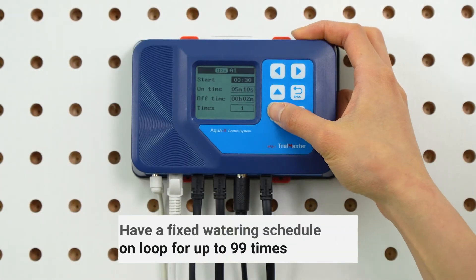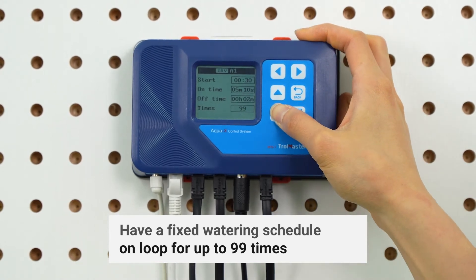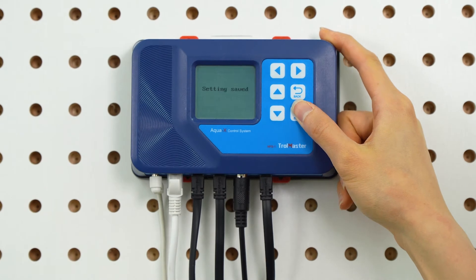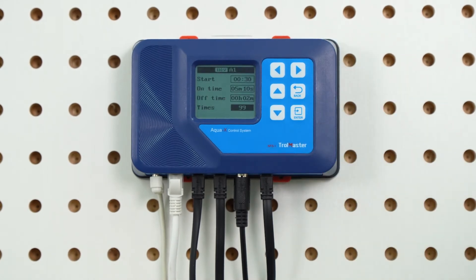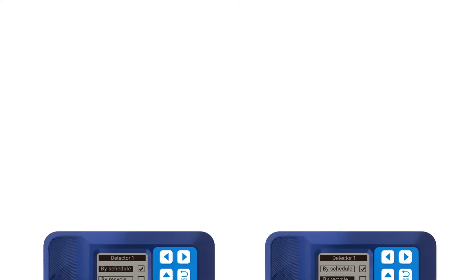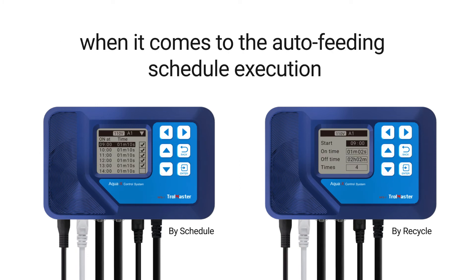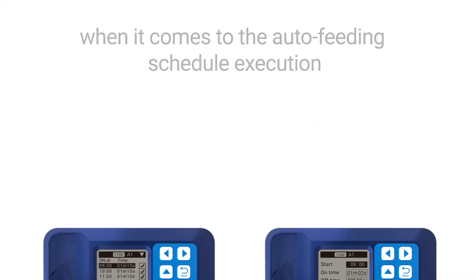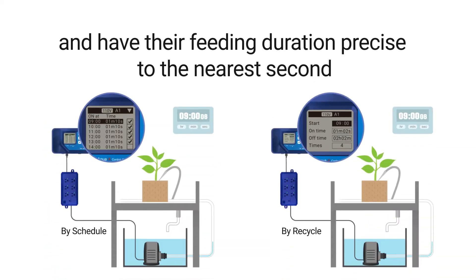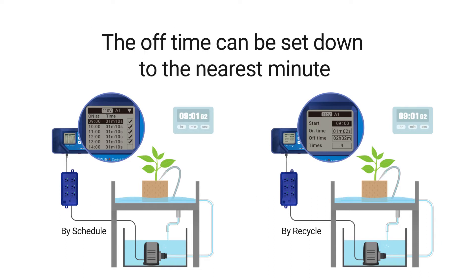You can have a fixed watering schedule on loop for up to 99 times when using the by recycle setting. You may not have to feed every day — at times when you need a less frequent feeding schedule, the by recycle setting allows you to have a multi-day schedule and feed the plants once every couple of days. Both settings are equally precise and efficient when it comes to the auto feeding schedule execution, and have their feeding duration precise to the nearest second. The off time can be set down to the nearest minute.